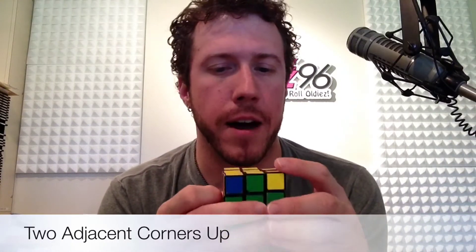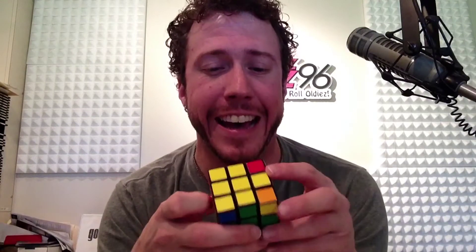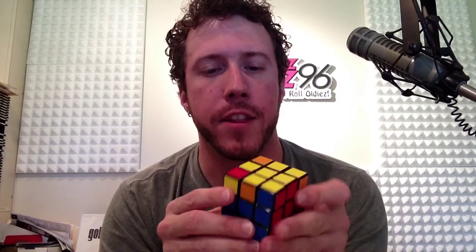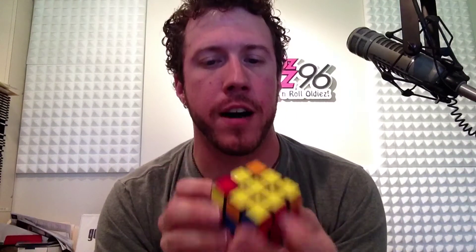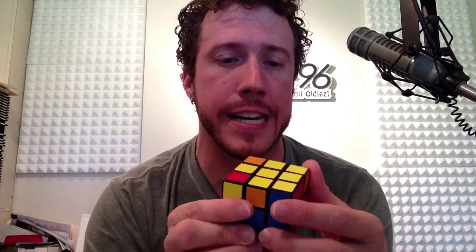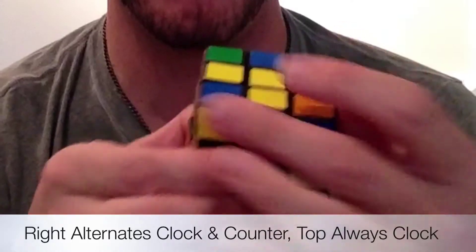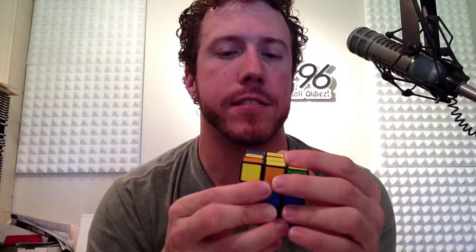So that's what you do when you just have the cross with no corners turned up. Here's the next one: we covered one of the cross examples and the fish. Now here are two yellow corners turned up and two not — it just looks kind of funny. Point that towards the back left, just like you did before with the two yellow dots on the cross, and then do that same algorithm again: right up, right up, right up, up and right.